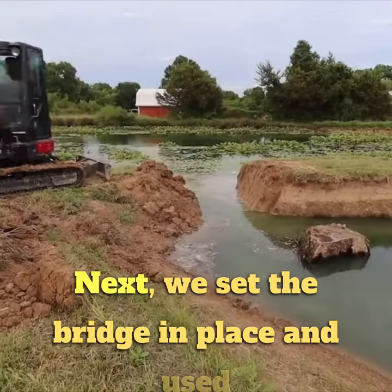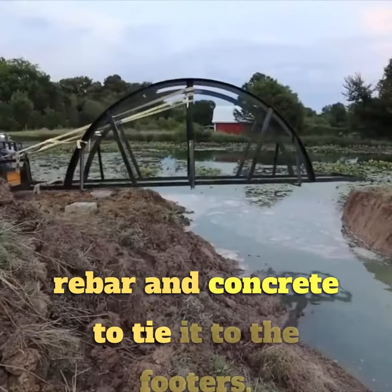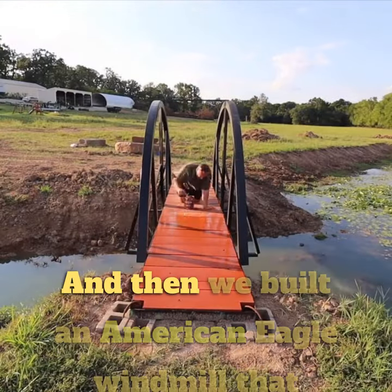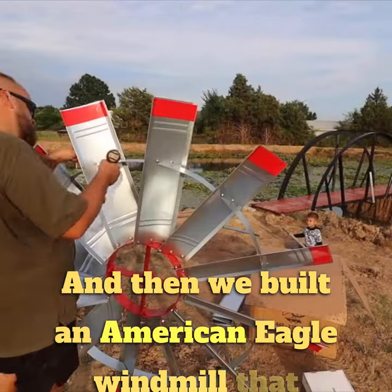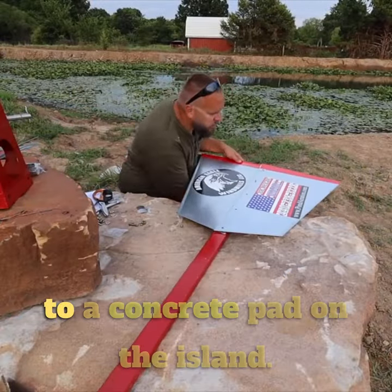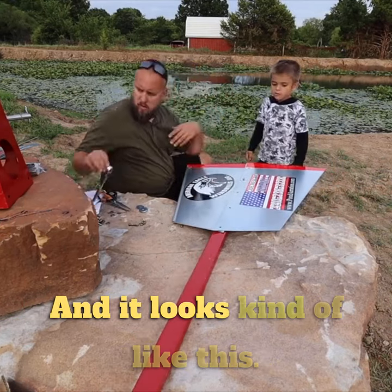We set the bridge in place and used rebar and concrete to tie it to the footers. Then we treated our decking with Thompson's water seal. And then we built an American Eagle windmill that also doubles as an aeration system and attached it to a concrete pad on the island. And it looks kind of like this.